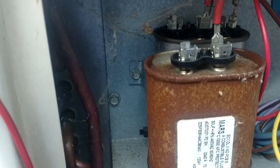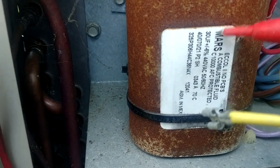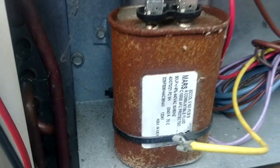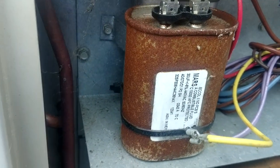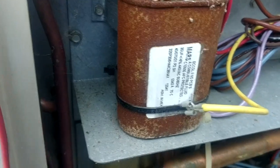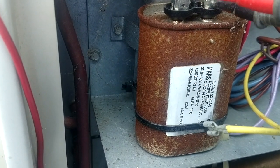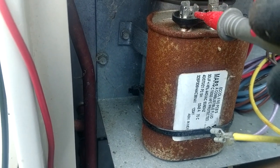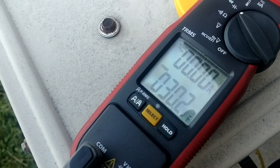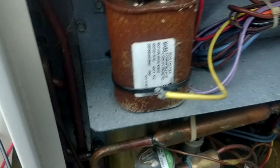So let's check this capacitor that has been on here for about seven years. That is a Mars capacitor — there's the 30 microfarad. It looks all rusty on the outside but that's strictly cosmetic. I don't care about the rust out here, I care about what's happening inside. Mars capacitors are by far my favorite, and I've been keeping track of them over the years.